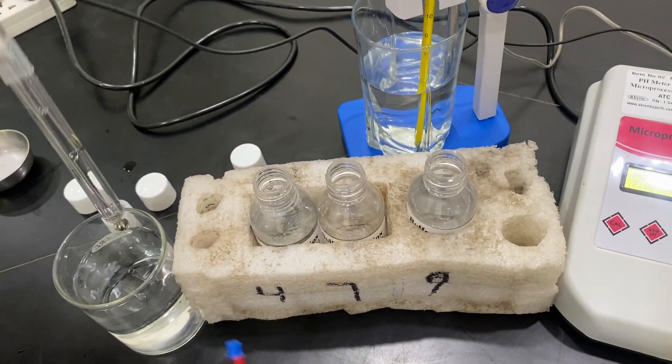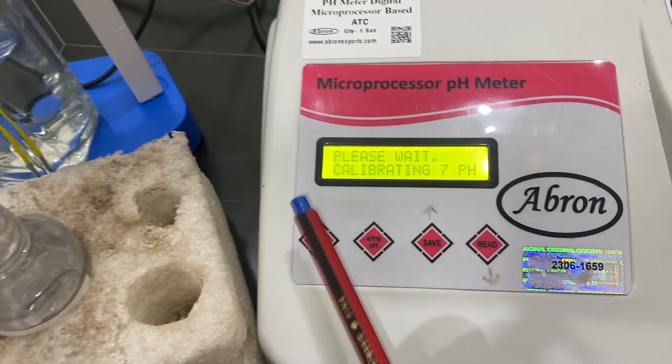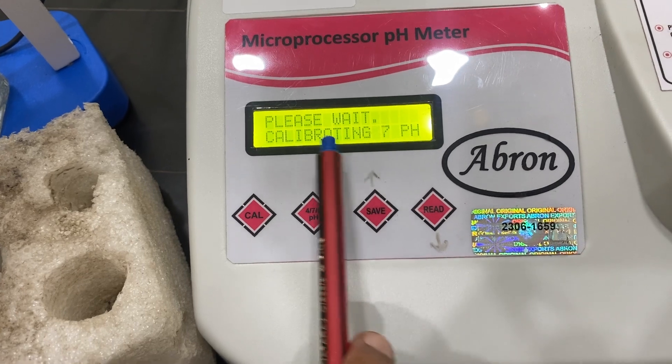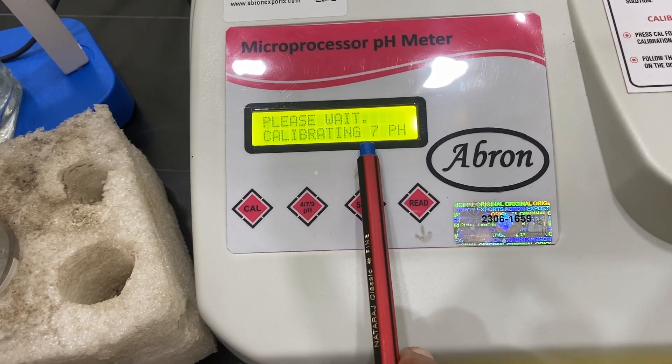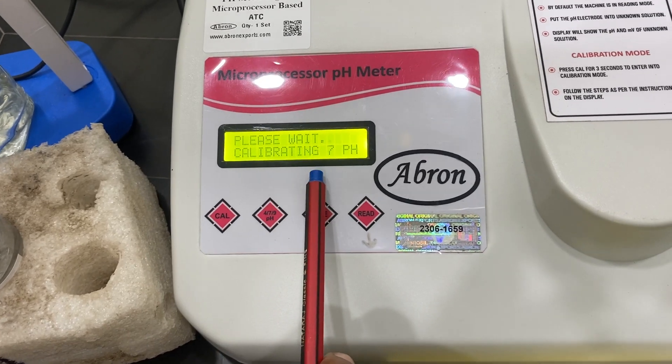Now I can wash the electrode and put it in pH 7. The display says press 7. I press it — calibrating in pH 7. It is going to take about one minute, then the calibration will be complete.